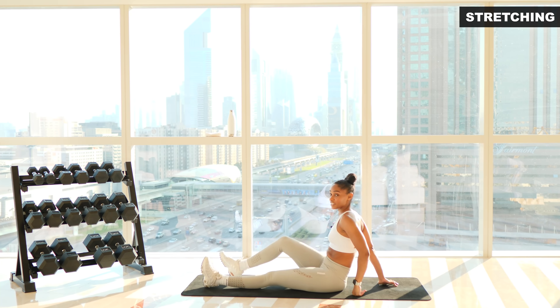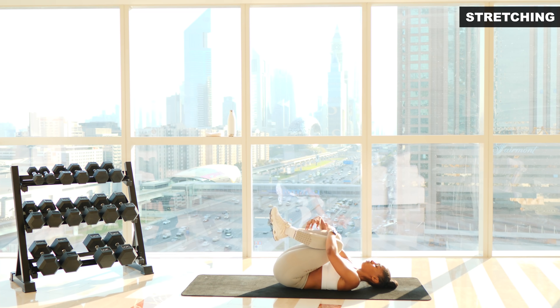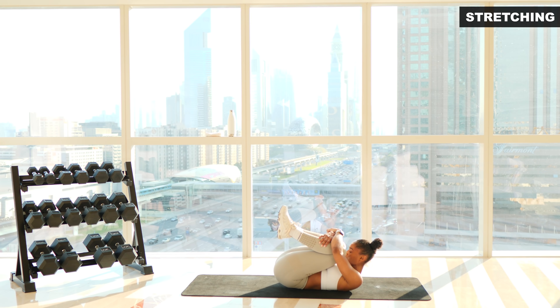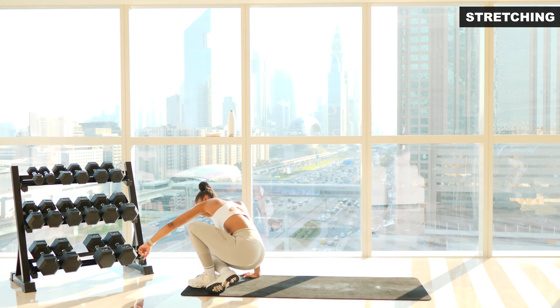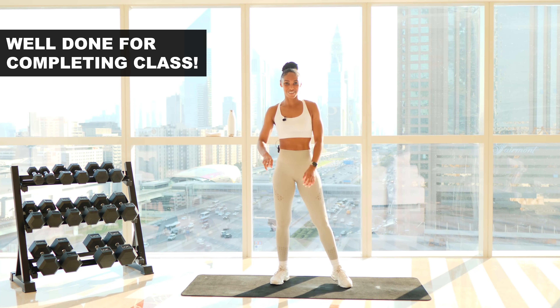We're just going to finish off by hugging our knees in towards our chest and breathing deeply. If you want to deepen the stretch you can tuck your chin in and bring your head towards your knees. Keep holding — stretching, find what's comfortable for you. Three, two, one and release. We are done! Well done for absolutely smashing another workout — you are absolutely awesome. Stay tuned for session number 12.